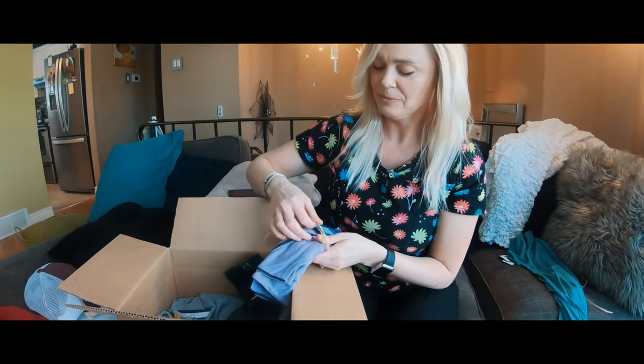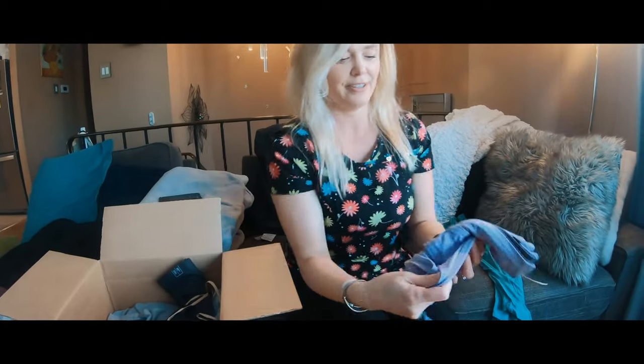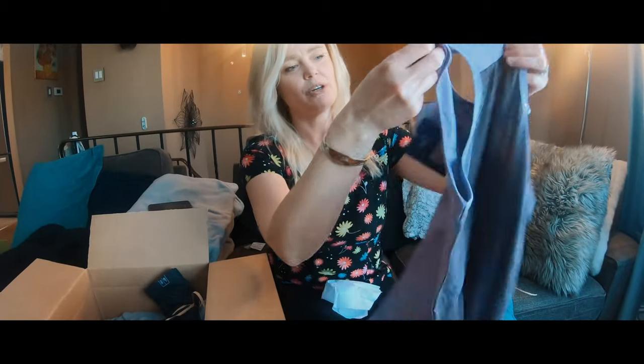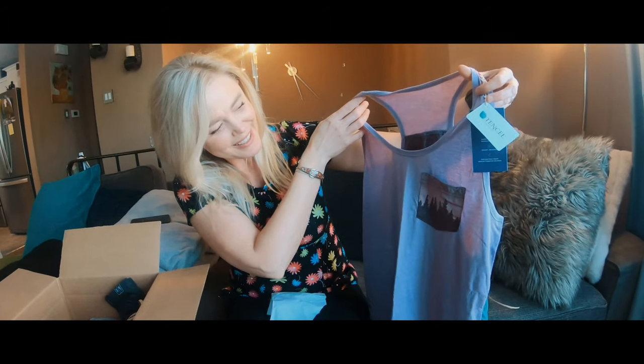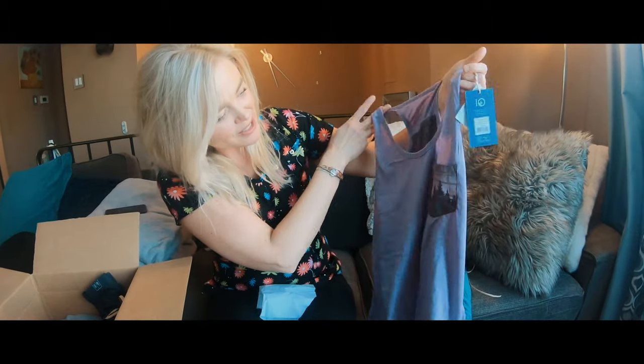Here's item 2. I got some purple, which I love. And it's a tank, which is good — I actually need summer clothes. This is very cute, very cool. I'll show that to you later.